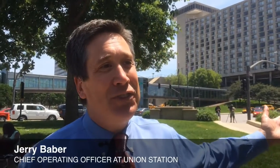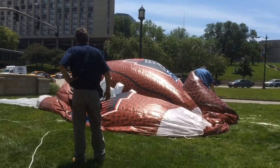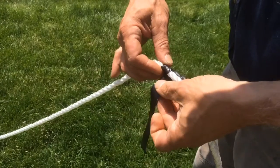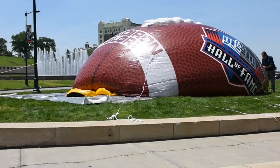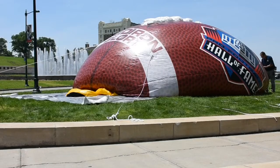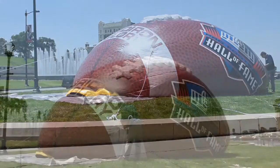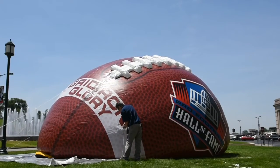We're inflating our 30-foot football today to kind of kick off the first full week of Gridiron Glory here at Union Station. This will be here all the way through Labor Day, September 7th, so it's our big exhibit for the summer. The community has gotten used to us doing something interesting and unique out front that represents our exhibition, and we decided to put a 30-foot football out front so everyone could get excited about football.